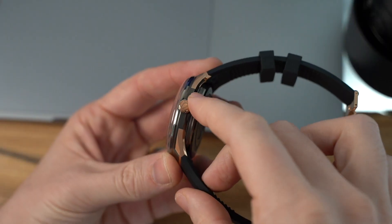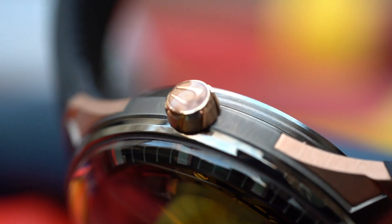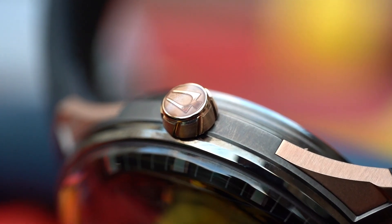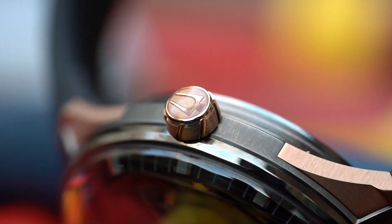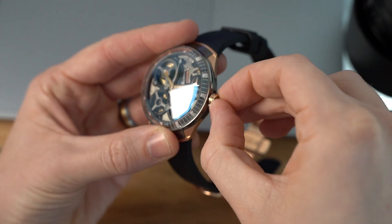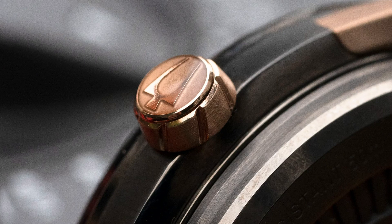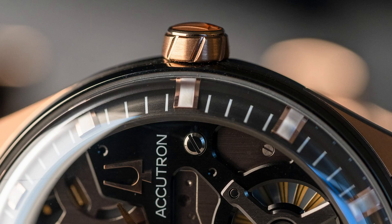The push-pull crown — it's not screw-down, just push-pull — is suitably sized and easy enough to use, with an angled linear knurl to aid grip. It's relatively straightforward and easy to use, with a polished rendition of the tuning fork logo on the end, appearing to be under what feels like a clear lacquer or plastic tip.